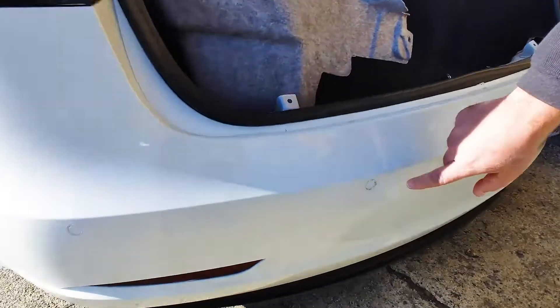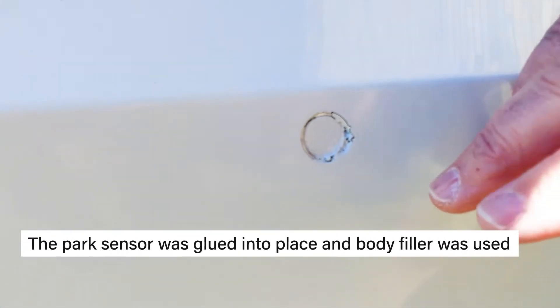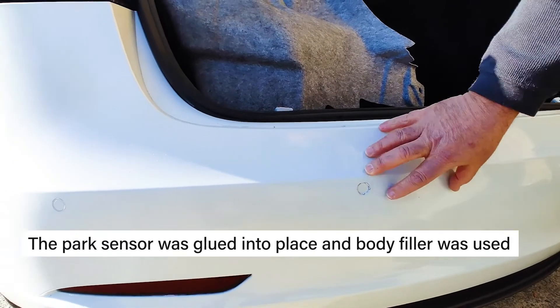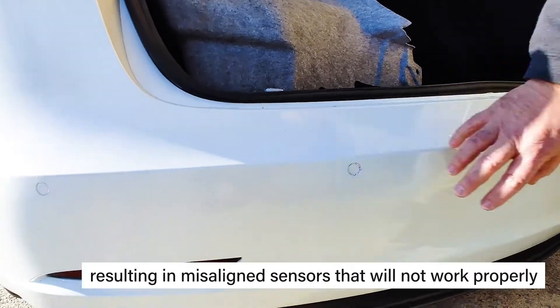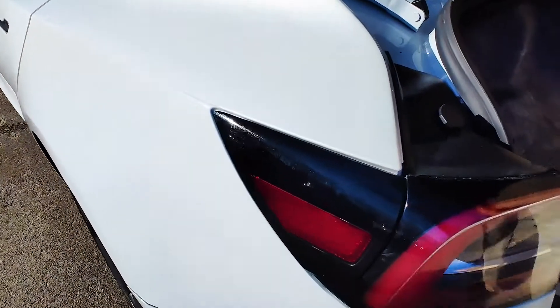Over here on the rear bumper, you can see the park sensor — they glued it in and covered it over. This sensor does not work and will not work properly. There's body filler all over the bumper, and the alignment of the sensors is off. It will not work properly.